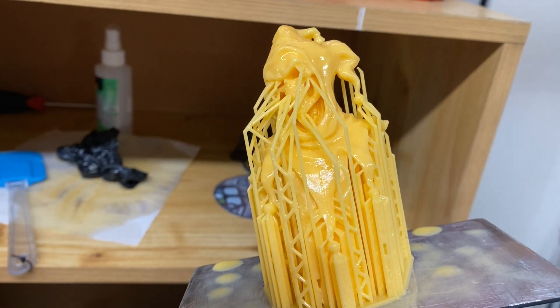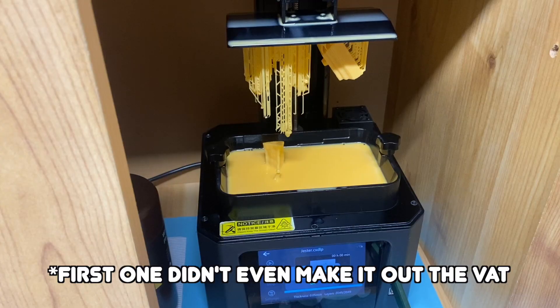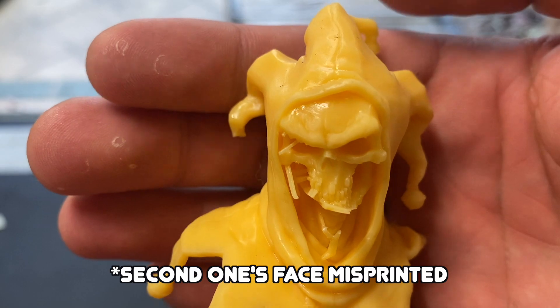Moment of truth — it worked! I also printed a bust by Puppets War, and the first one was a fail — the face misprinted. I just added a few more supports and it worked out; it came out really nice. I think Puppets War's supports are quite a bit more robust and work better for my fast settings. Through all that process, it was basically the same as any other resin — nothing different in how I treated it.